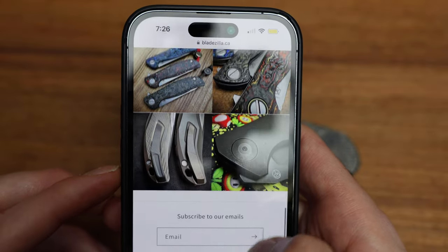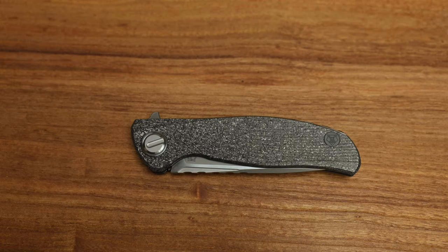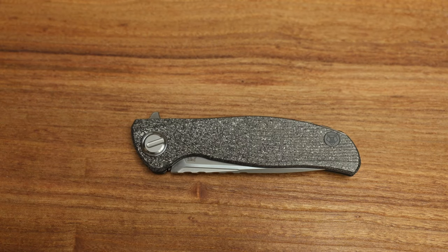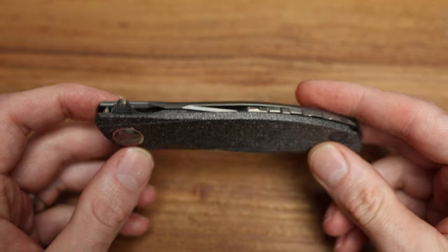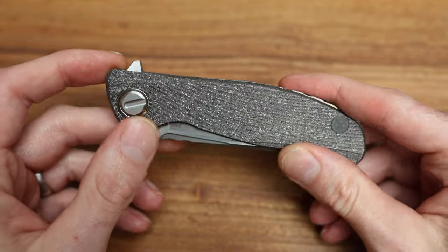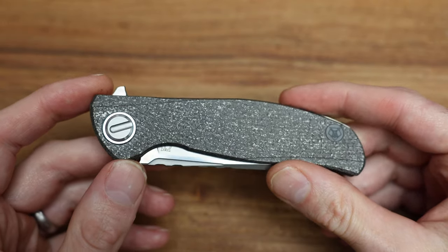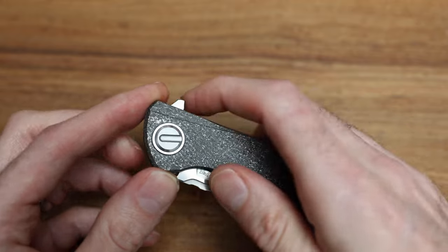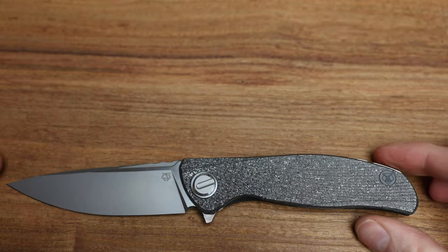My Instagram is linked below so follow me on Instagram, send me a message, whatever. Bladezilla.ca. Apologies in advance for the short plug, but some people are leaving comments like they don't know where to find the website — it's literally in the about section of the channel. Anyway, let's take a look at this beautiful Custom Division knife from Shirogoroff.